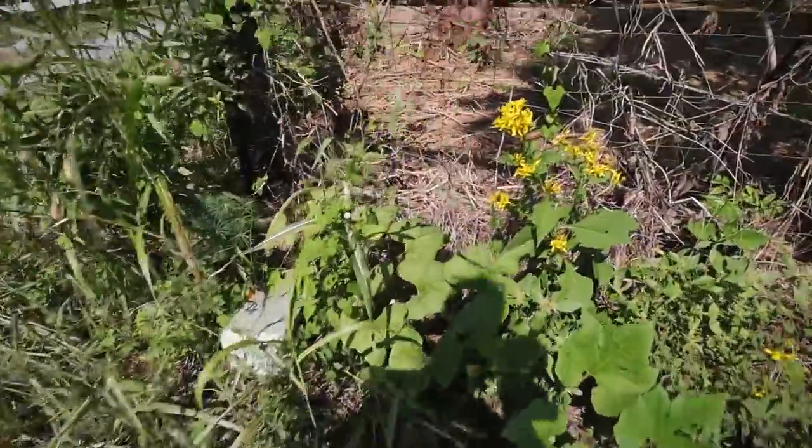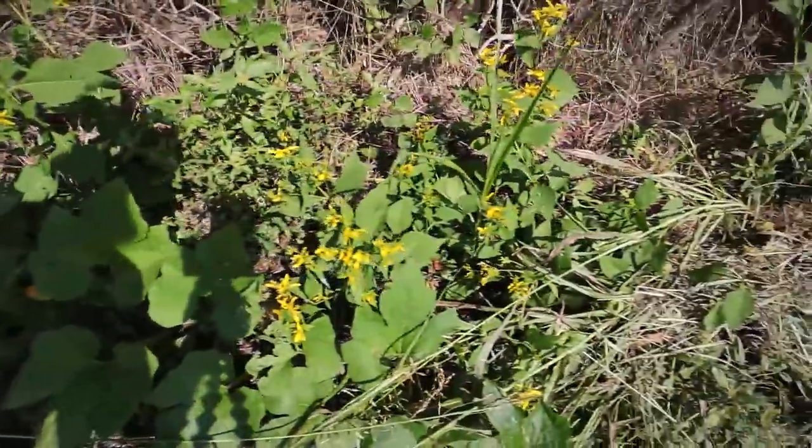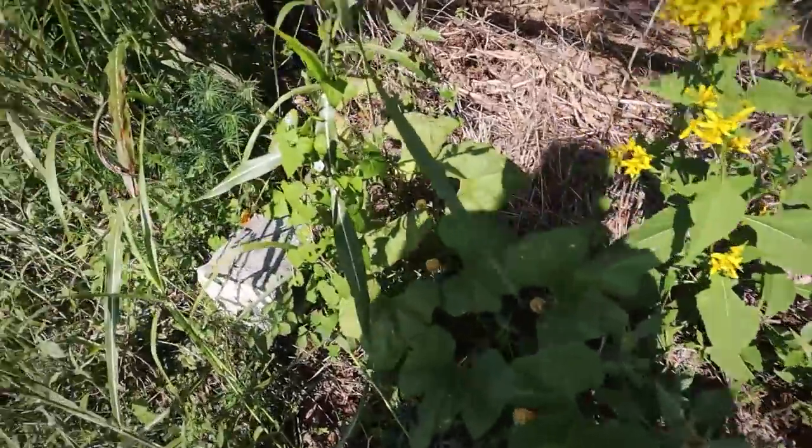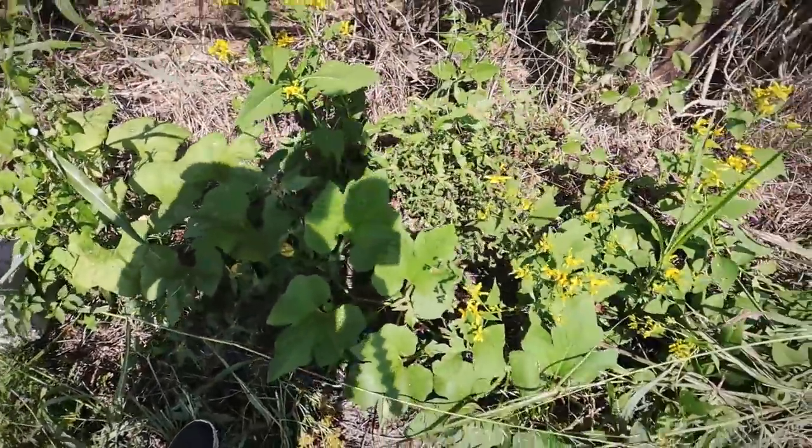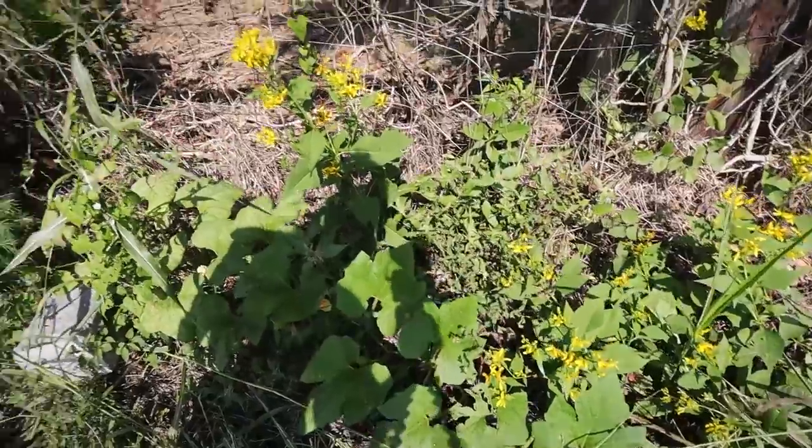It looks like there's pumpkin vines growing out here and it's right in my way. I'll try to not disturb it — it'd be cool to have a pumpkin grow out here.